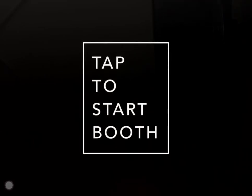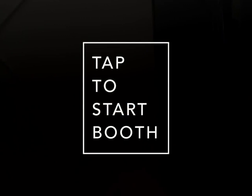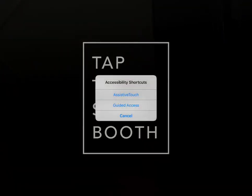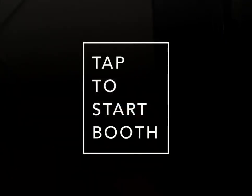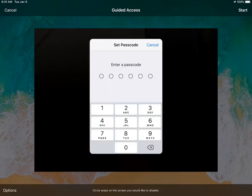From here we can triple click on the home button and we're actually going to turn Assistive Touch off for now — more on that later. Triple click one more time and if we select Guided Access we can actually lock our iPad into the Simple Booth Halo app.